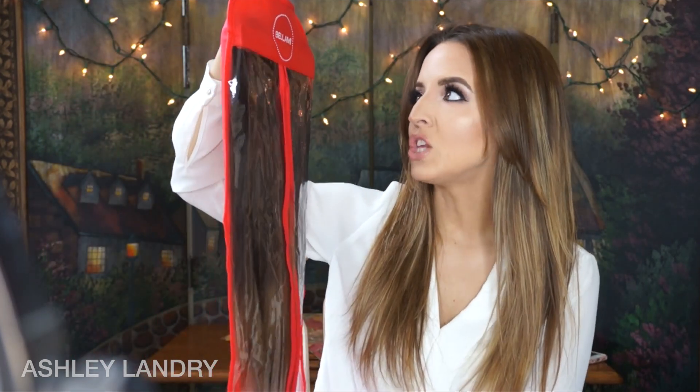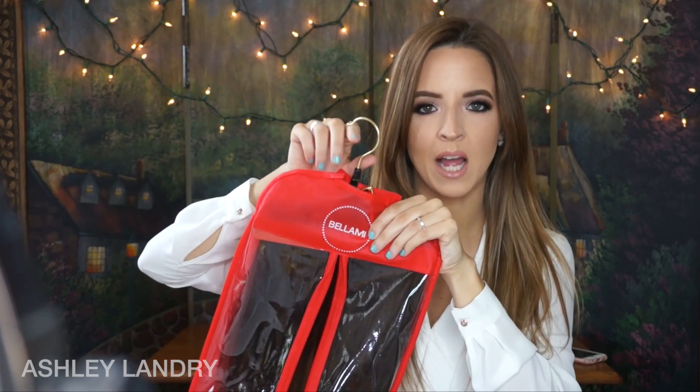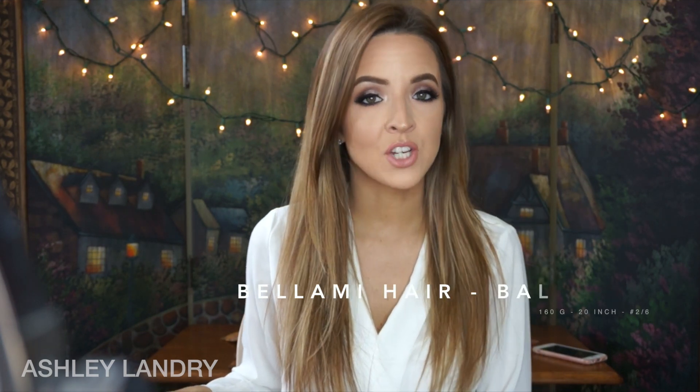These are my Bellami extensions — I keep them in a pouch that holds and protects them so the hair doesn't get crinkled or knotty. I bought these around the holidays on Black Friday, which was the best time because you get a percentage off, a free ponytail, this bag, and the hook for free. The extensions I got are the Biologique extensions, 160 grams, 20 inches, style number 2/6.